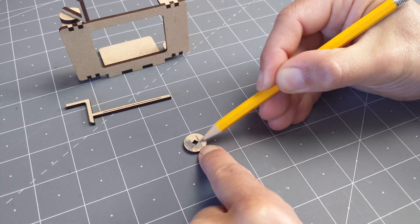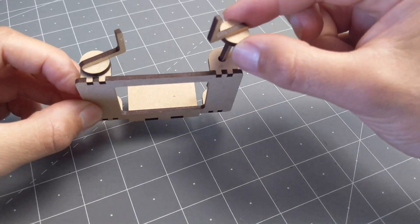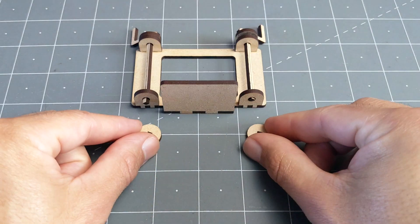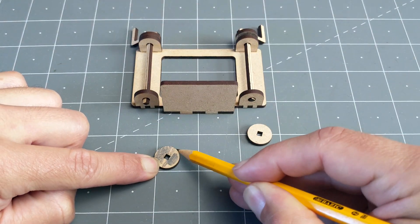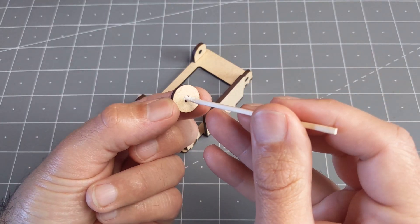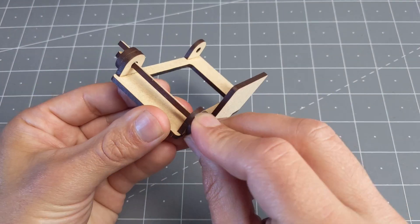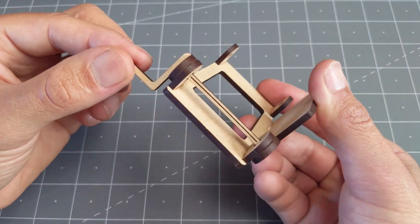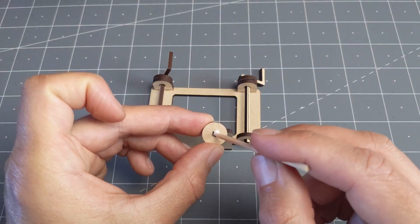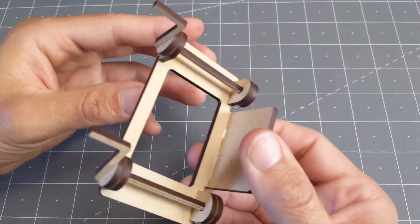I'm giving the same treatment to the other washer before I install it on the crank. Then it goes back on the frame with a little rubbing to make sure it spins freely. The next two spacers also get a bit of graphite and these will retain the cranks on the frame, so we're going to apply a little bit of glue, then press fit them on the bottom section of the crank. The fit should be as loose as possible, so make sure the crank spins freely. Now repeating the same operation on the other side.